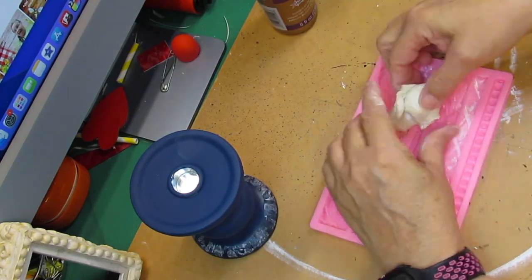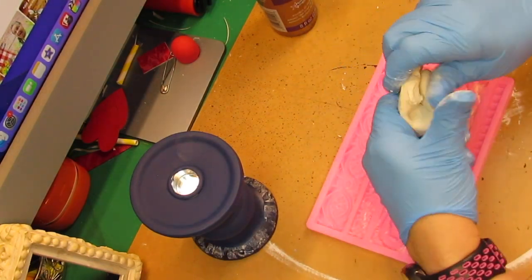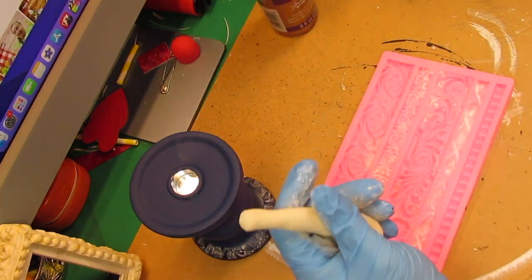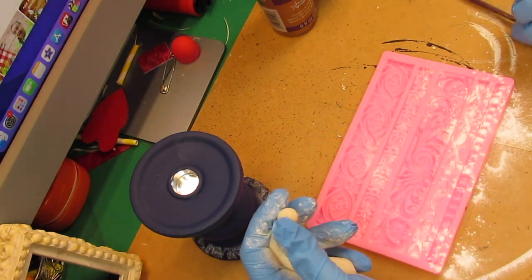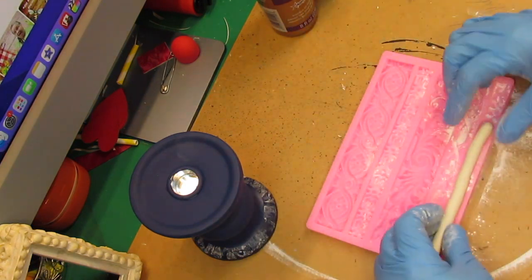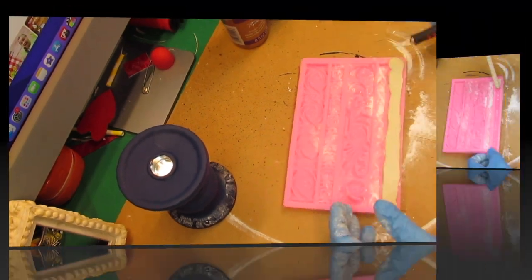I'm adding some glue to the air dry clay so that it doesn't crack. I put my gloves on and kept working the clay back and forth. Then I took that little pink mold, rolled the clay into a little log, put baby powder in the mold to help the clay release, used a little paintbrush to remove the excess, and rolled it into a log to fit in the beaded section. Make sure it's long enough to go all the way around your project — I had to piece it together because it took one and a half pieces.